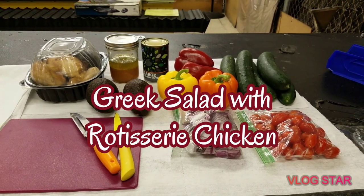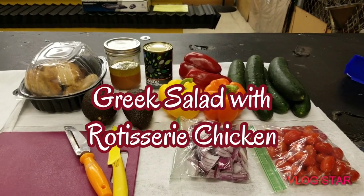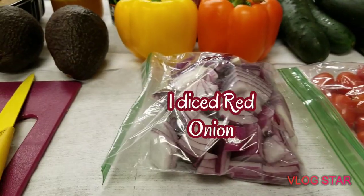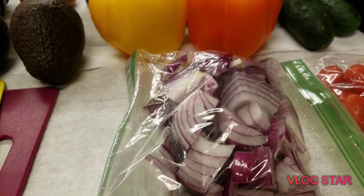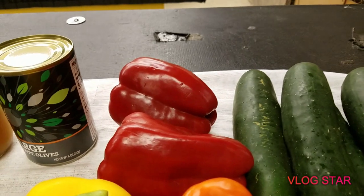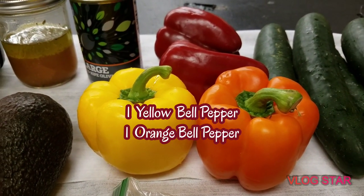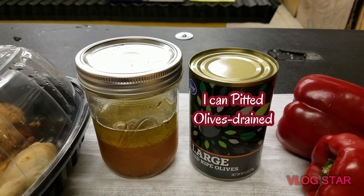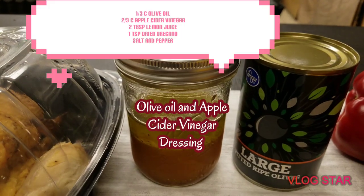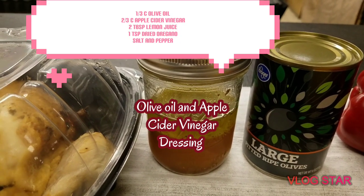Hello everybody, today we're making a Greek salad with rotisserie chicken. We have a pint of cherry tomatoes, red onions already diced, five cucumbers, two red bell peppers, one yellow and one orange bell pepper, and a can of olive oil and avocado vinegar.